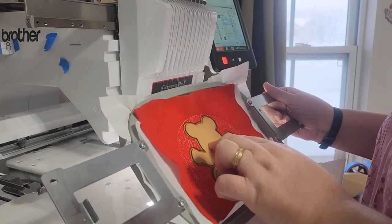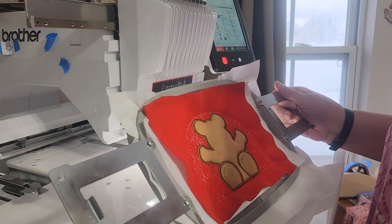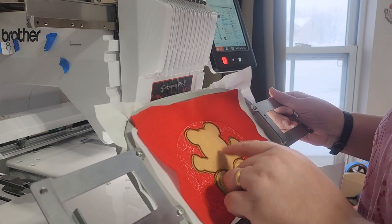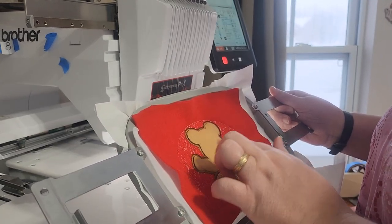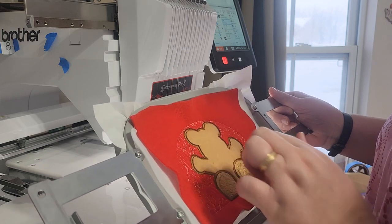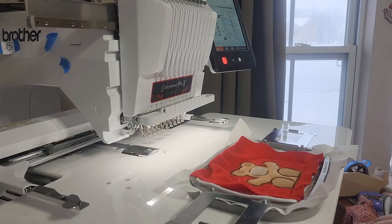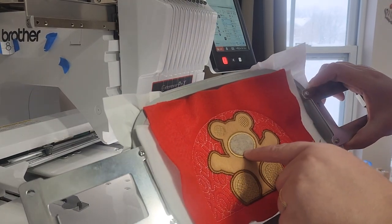The next step is going to put the muzzle and the nose on the bear. Those are three steps each: the placement line, tack down, and then the satin stitch. I'll stitch those and come back and show you.